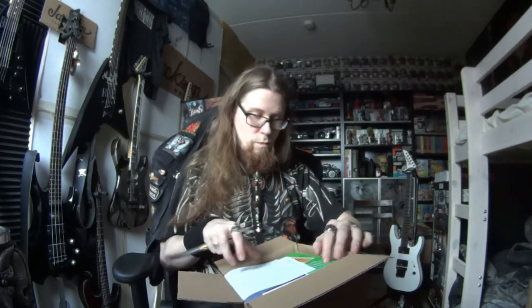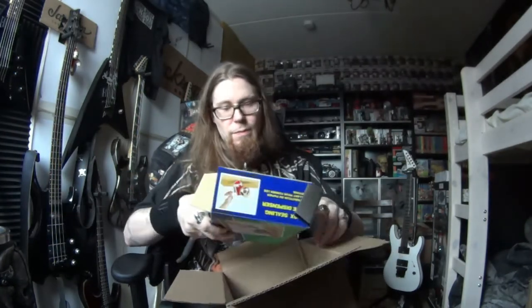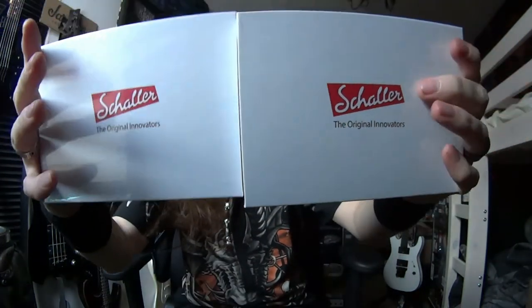First unboxing for this year. Papers — what the? I didn't order that one. Locking tuners for my guitars. Let's take a look. This should be 3x3, so I'm doing left and right. That one is one of my target new tuners.